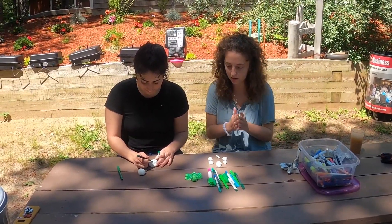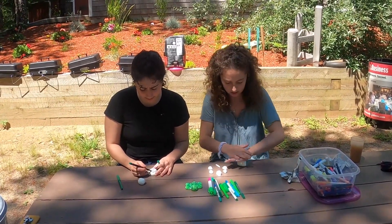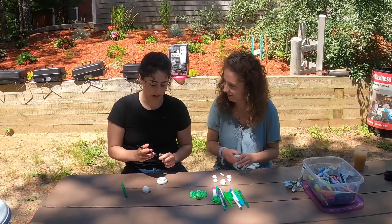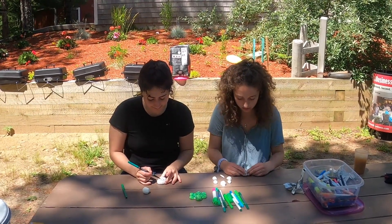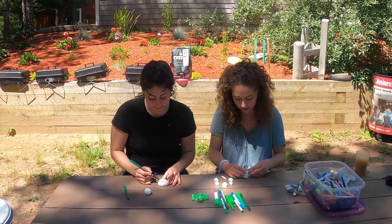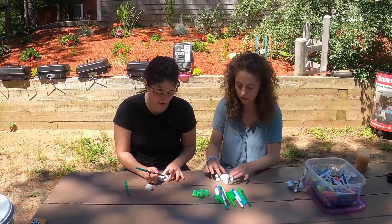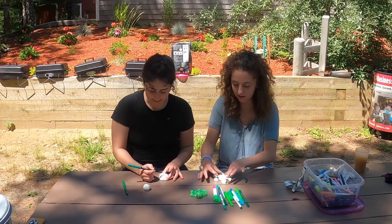Now I'm going to work on my shell. This is very difficult trying to make some octagons on here. An octagon is a shape with eight sides. Do turtles have those on their back? They do — they have octagons, they have hexagons, they have polygons. Lots of different shapes! I didn't know they had that many shapes on their backs.